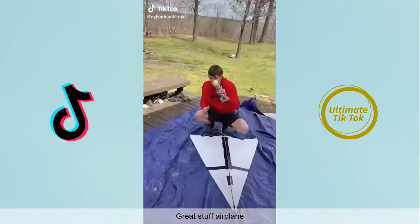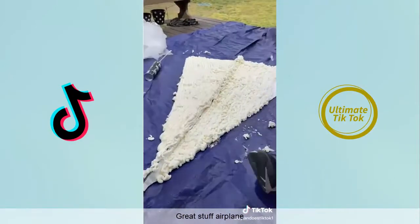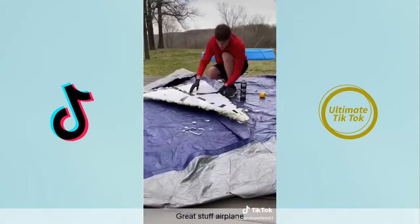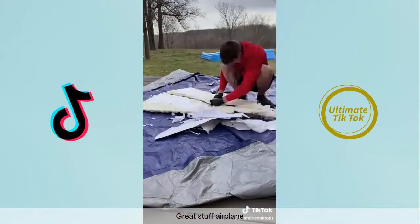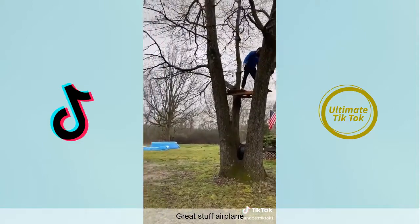One day I decided to take my old giant paper airplane that didn't fly very well and recreate it with Great Stuff. We coated the whole thing in the expandable foam and outlined it until it was done. We let it dry and came back — the paper wasn't very easy to peel off, it took quite a while. But eventually I got it, and it looked great. The next day it was ready to fly.